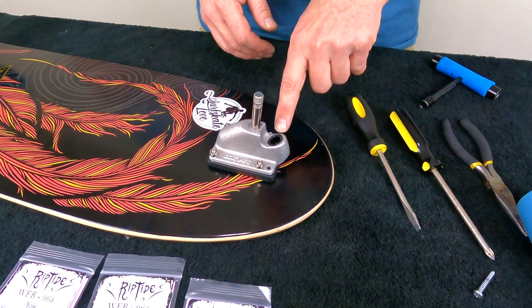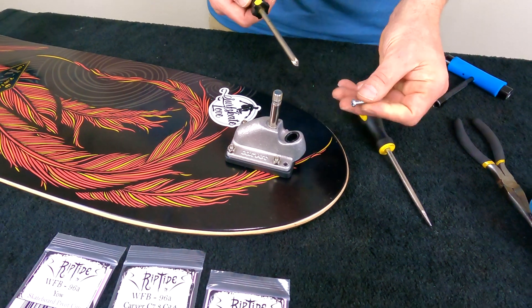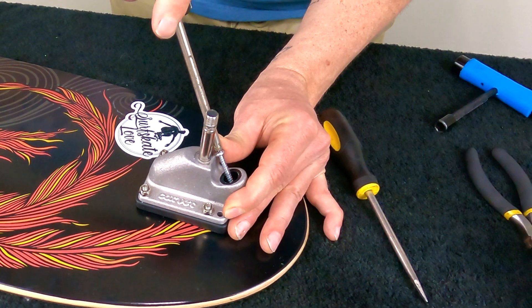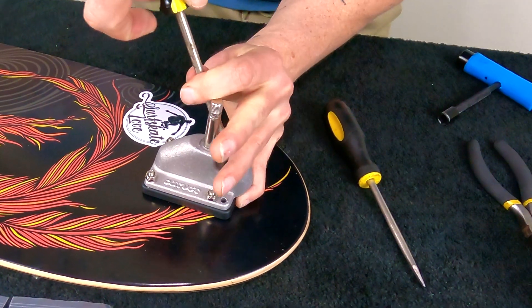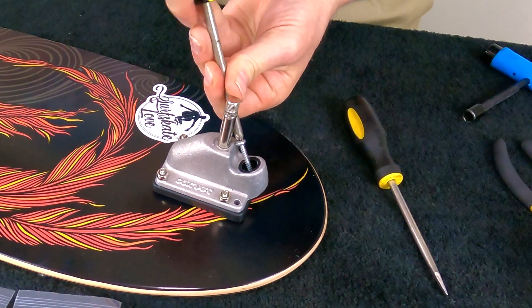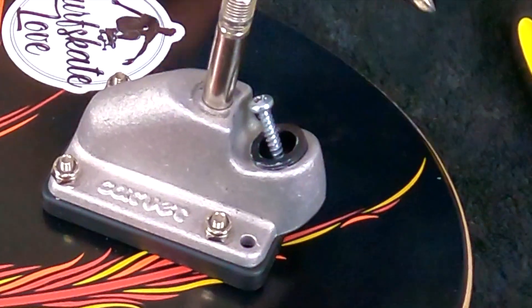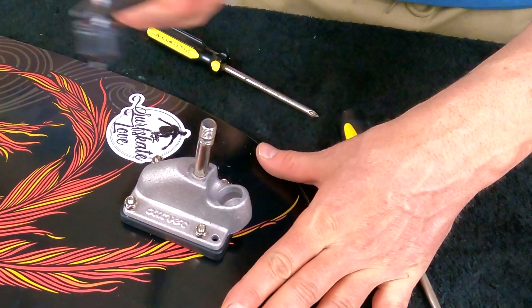Here's a trick I've learned for a really tight pivot cup that you can't get out: use a Phillips screwdriver with a Phillips screw. Just screw into the pivot cup — hold the screw steady while pushing hard and turning to screw through that pivot cup. Eventually it's going to hit the bottom and push that pivot cup out. Once it's out a little bit, take some pliers and pull it out the rest of the way.